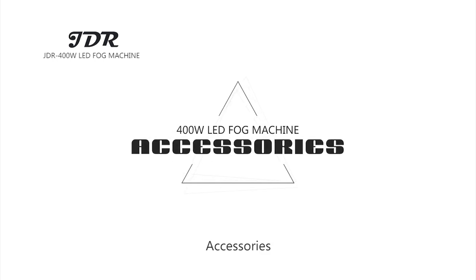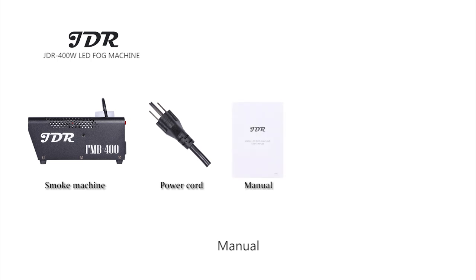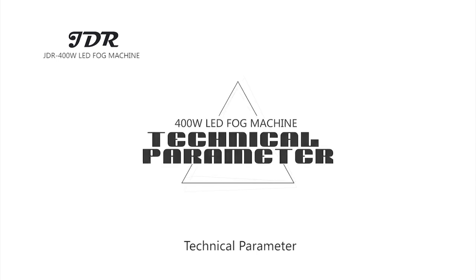Accessories included: Smoke Machine, Power Cord, Manual, Remote Controller, Wide Controller, and Technical Parameter documentation.